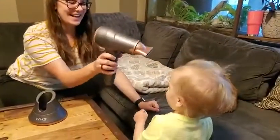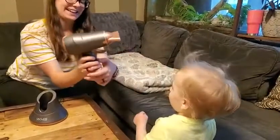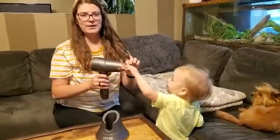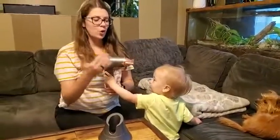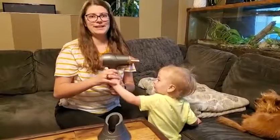They're both perfectly fine with it blowing on them — they don't freak out or anything. It's not an overpowering sound or wind movement that comes out.